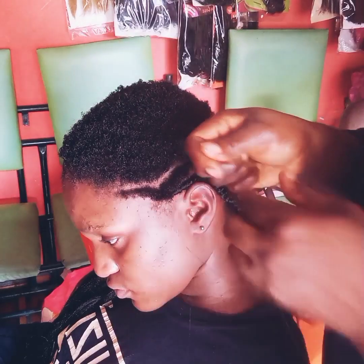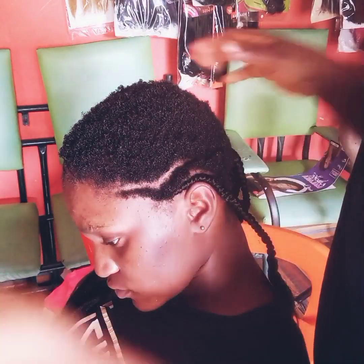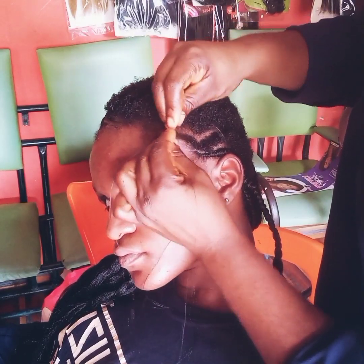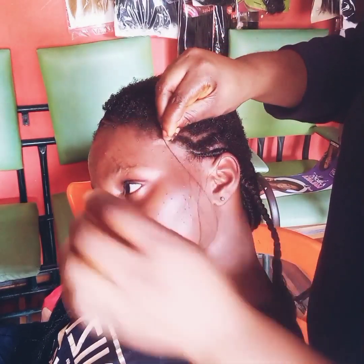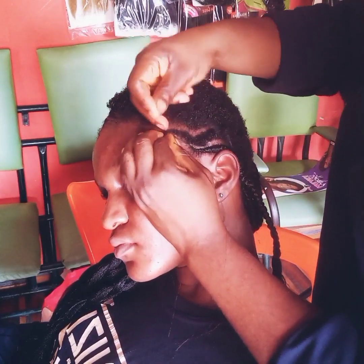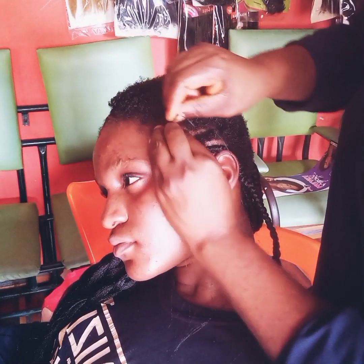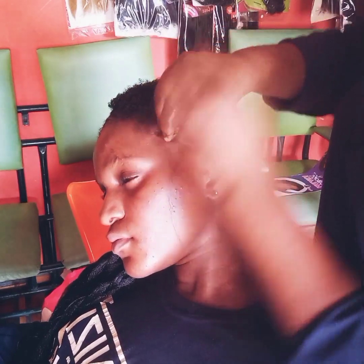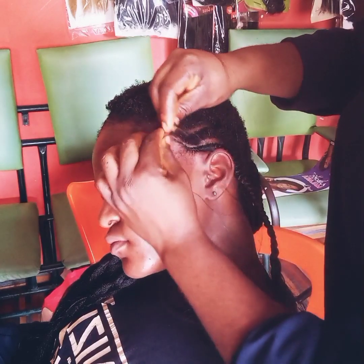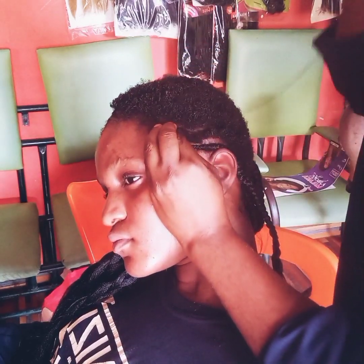This hair she wanted to use for her graduation. You know how graduation is — they want it to be super fine, super neat, they want to appear their best. So we got her.